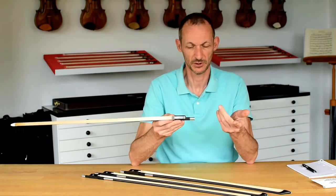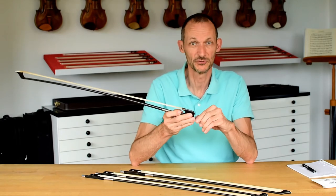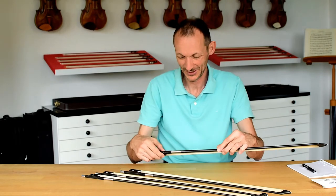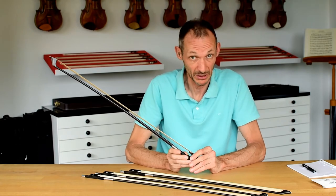You can experience that for yourself — you should try it. Just find a Musing dealer, get some Musing bows and try them side by side. You'll find the difference is really big.